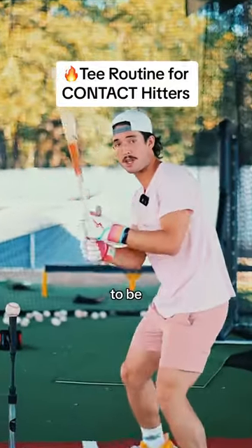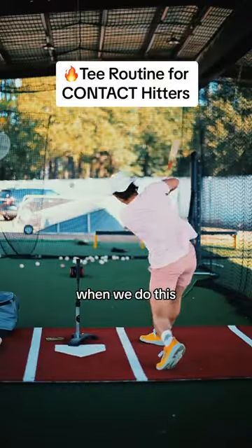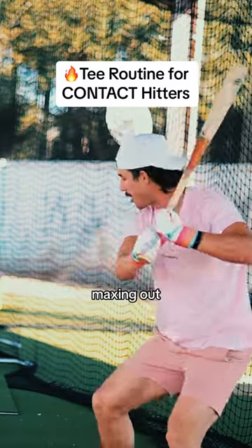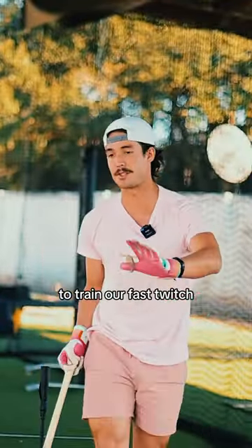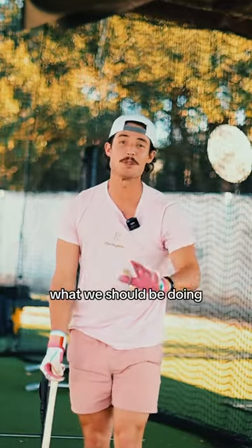If you're a contact hitter who wants to be more consistent, try this tee routine. Before we do this routine, once a week I want you maxing out — throwing med balls, pushing your limits. We should be doing this at least once a week to train our fast twitch muscles. But that is not what we should be doing every day.